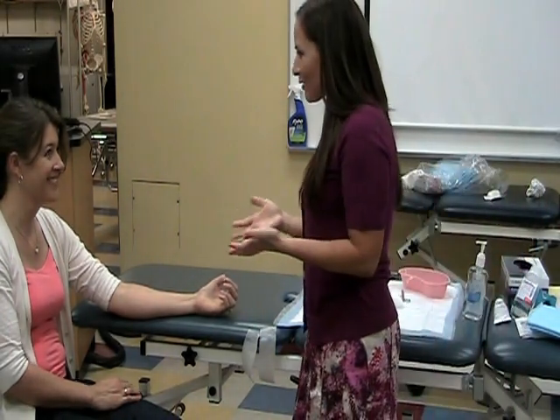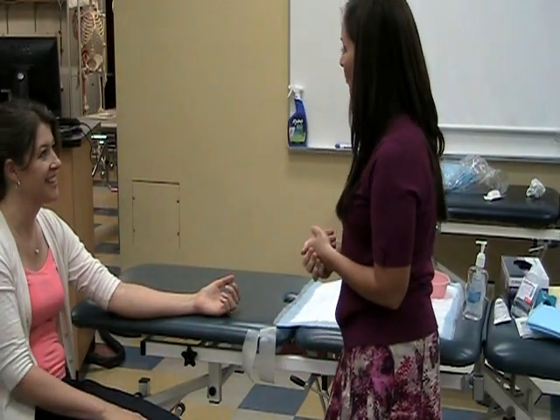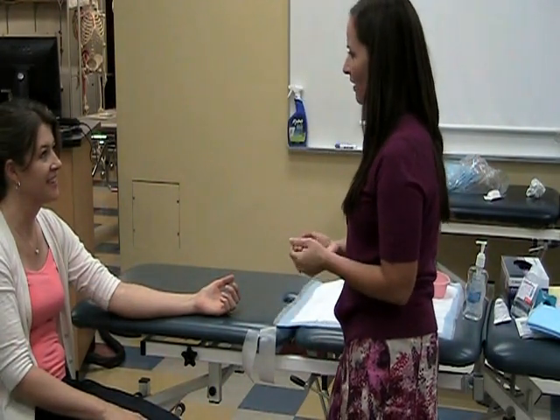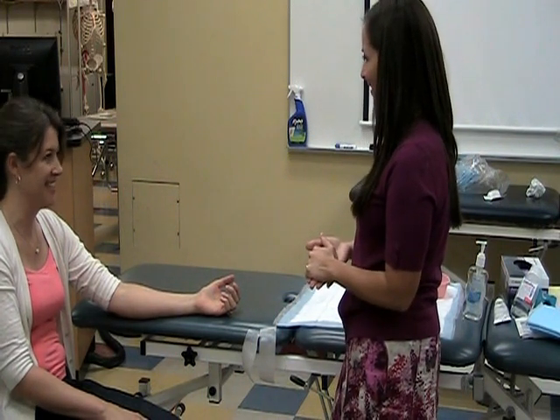So Linda, hi, I'll be your wound therapist today. Nice to meet you. I'm going to do your dressing change just like you've had before. How are you today? Great, so is it okay if we go ahead and change your dressing? Yes. Awesome.